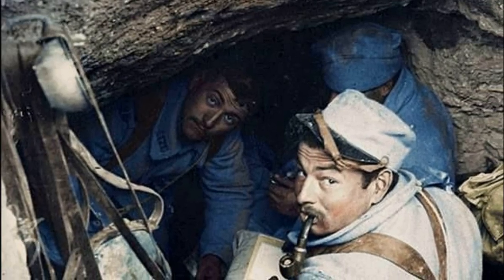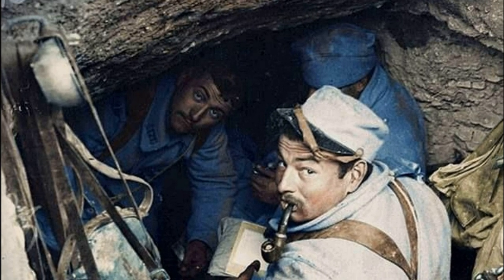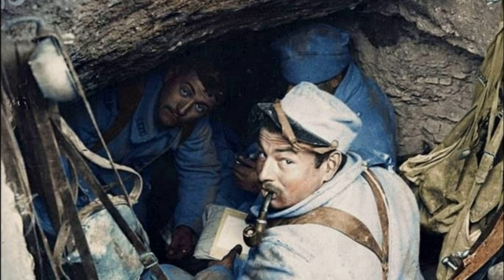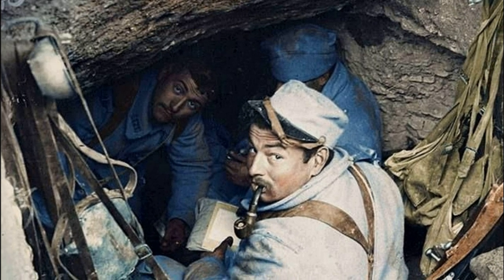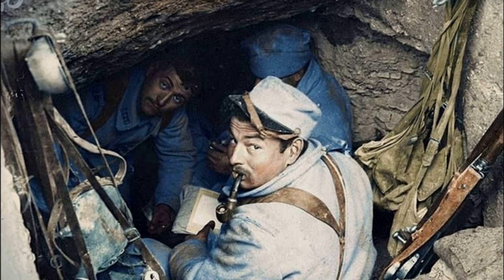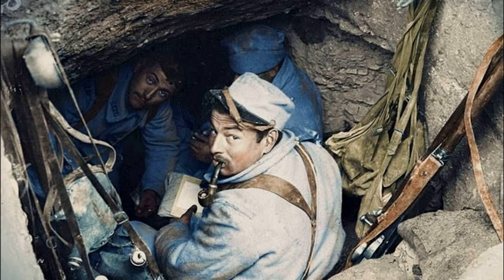Designed to be worn under a hat, it was very uncomfortable to use, and was most often worn either over a cap or simply on top of the head. In the army, the helmet was jokingly nicknamed the soup bowl, both for its shape and most likely because it was most often used not for its intended purpose — it was often used as a kitchen utensil.